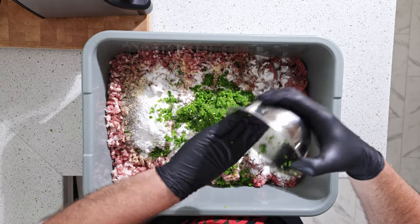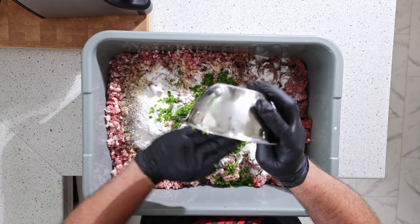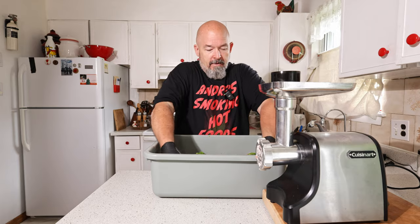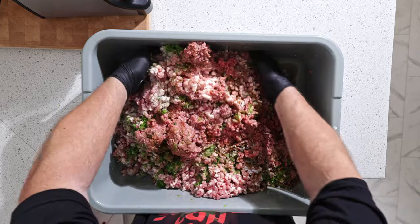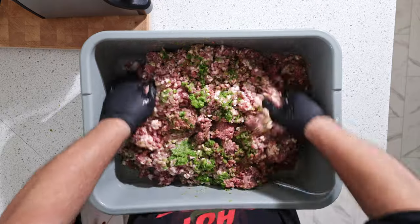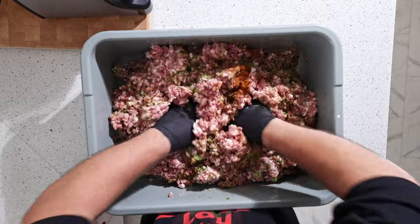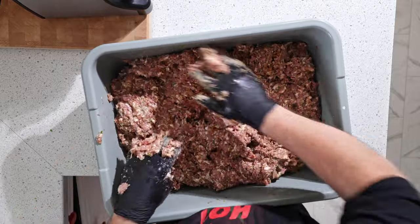Last but not least, the water. Now we're just going to mix this really quick and then we're going to grind the whole batch again, which will take a little bit of time. It smells great so far though. There we go — I'm going to grind that again.